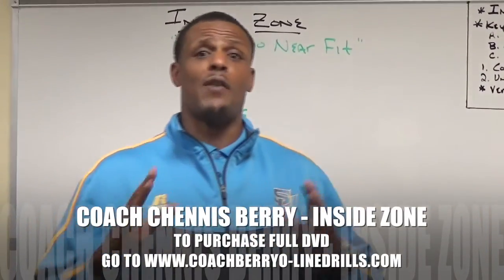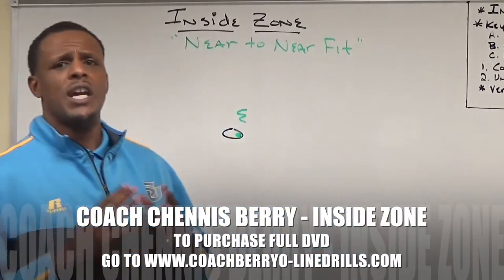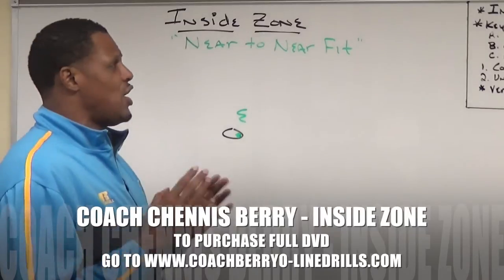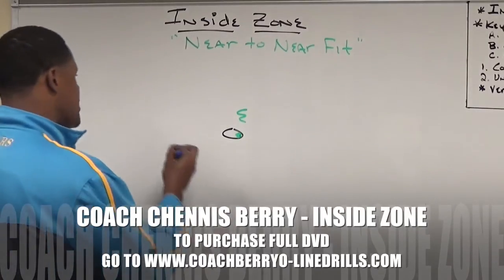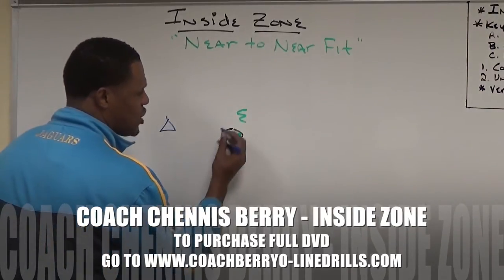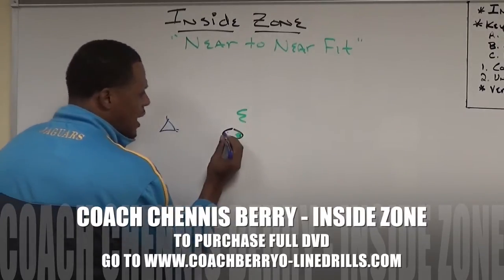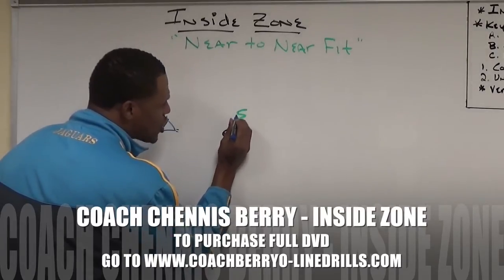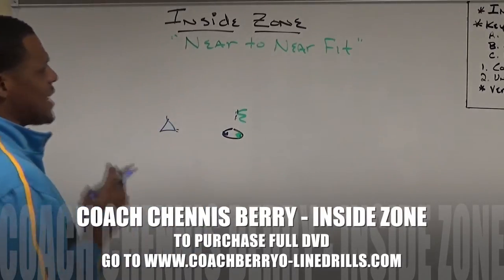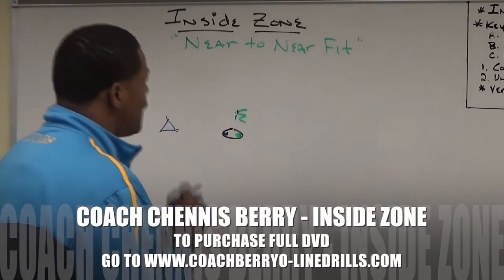Our fits are very, very important to our block on inside zone. The fit that we use on the front side of inside zone here at Southern University is a near-to-near fit. We want an objective on a near-to-near fit if the ball is inside. We want to try to fit our near shoulder from the ball up under the defender's near shoulder from the ball. As we get that near-to-near fit, we want to make sure we finish with an aggressive fit and lift on our contact phase and follow through.